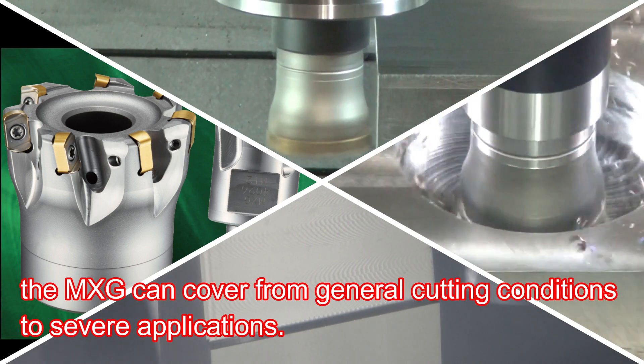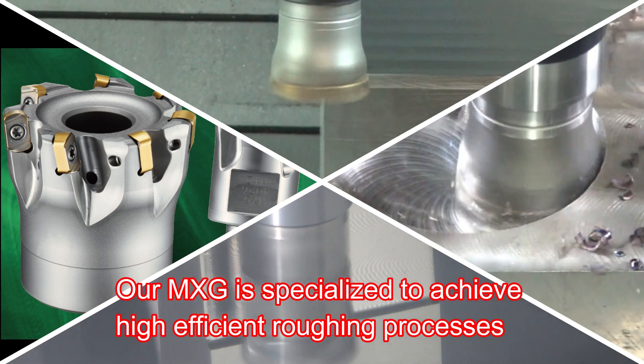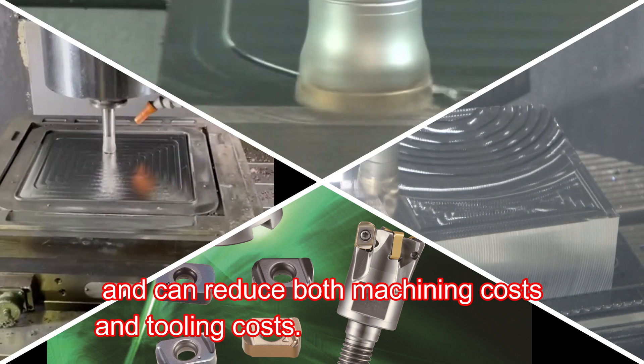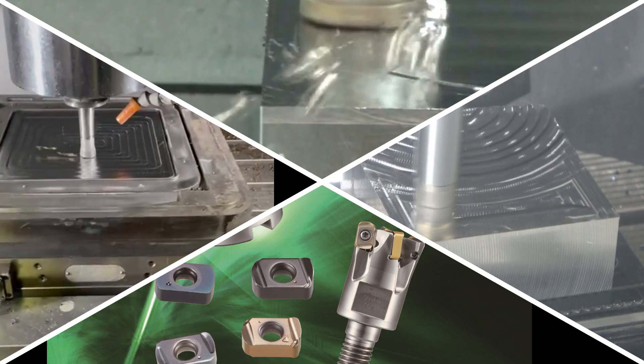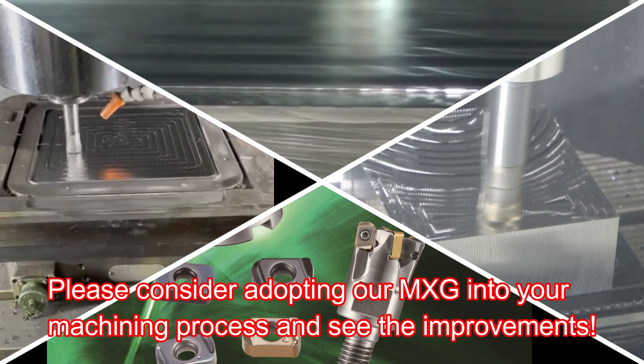Since we have various kinds of inserts available, the MXG can cover from general cutting conditions to severe applications. Our MXG is specialized to achieve high efficient roughing processes and can reduce both machining costs and tooling costs. Please consider adopting our MXG into your machining process and see the improvements. Thank you.